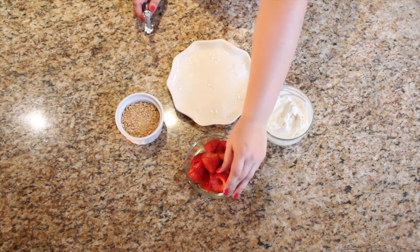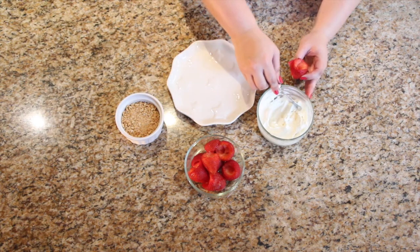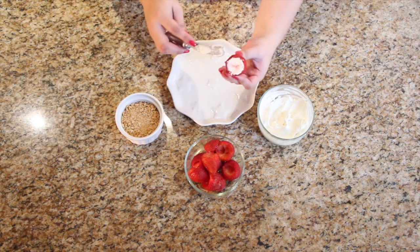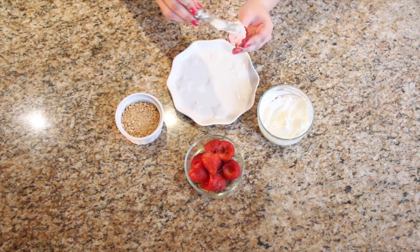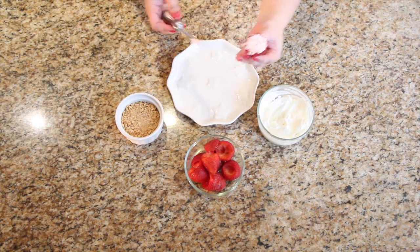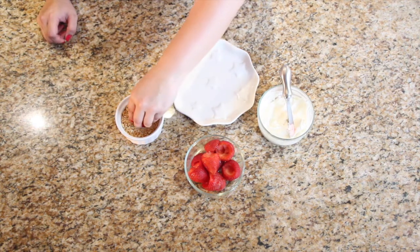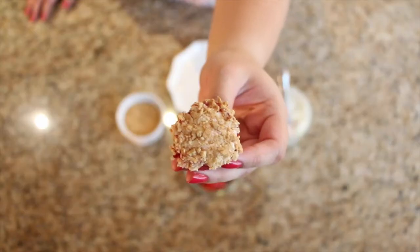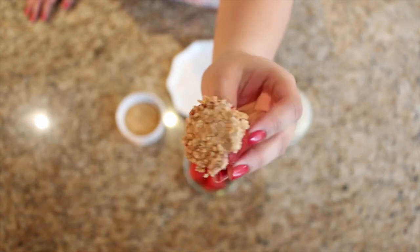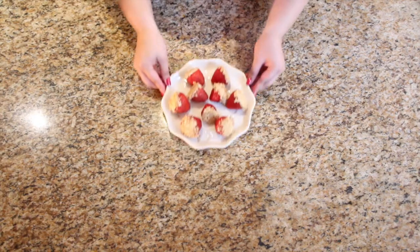Now we're gonna take our hollowed strawberries and fill them with the cream cheese. Then we're gonna take the strawberry cream cheese side down and dip it into the graham crackers to coat it. And that's how you get these delicious cheesecake stuffed strawberries!